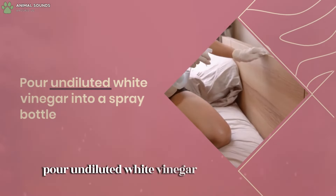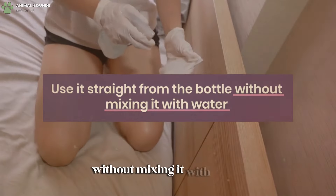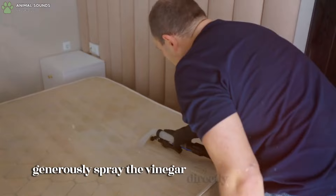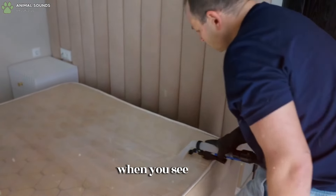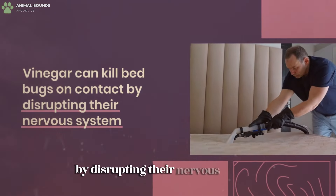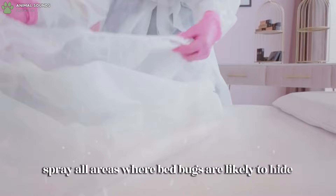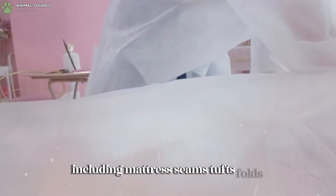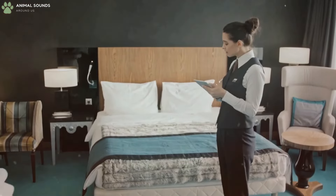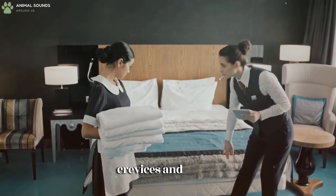Pour undiluted white vinegar into a spray bottle — use it straight from the bottle without mixing it with water for maximum effectiveness. Generously spray the vinegar directly onto bedbugs when you see them, as vinegar can kill bedbugs on contact by disrupting their nervous system. Spray all areas where bedbugs are likely to hide, including mattress seams, tufts, folds, bed frame, headboard, and any nearby furniture. Be thorough and ensure the vinegar penetrates into cracks, crevices, and seams.